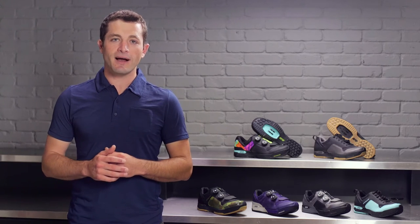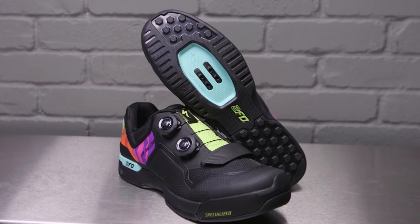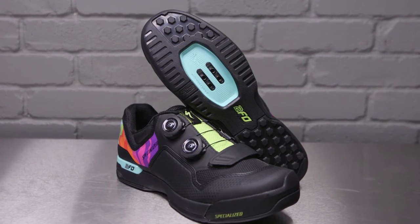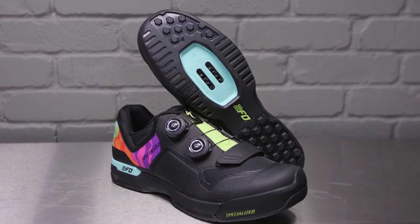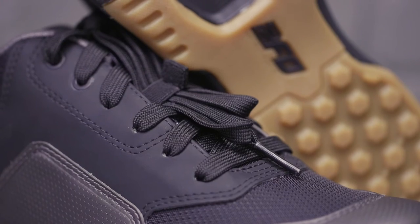Welcome to SBCU. Today we're going to talk about the 2FO Clip Light Shoes. 2FO stands for foot out, flat out. These shoes are for trail riders who are out there getting rowdy, sliding through turns, and need that extra confidence of knowing they can easily get their foot in and out of the pedals. The Clip Lights come in two different styles: one with a BOA dial closure system and the other being a standard lace-up.